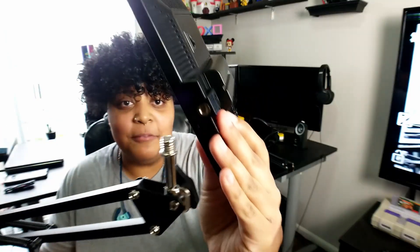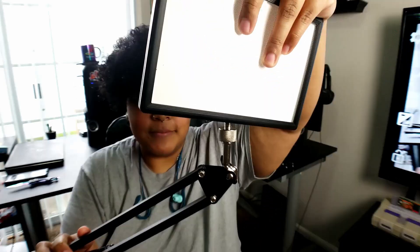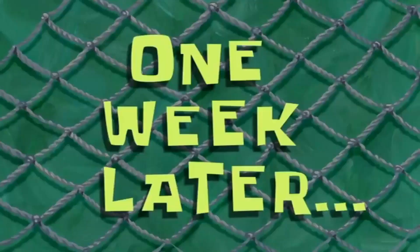We have this — I believe a 3/8 inch thread here. When I attempted to attach the LED light panel, I realized these sizes are not compatible. One week later — okay, so about a week later from Amazon we got our adapter. I'm super pumped, I'm ready to record this video. So now that we have this on we can screw on the LED light panel. But... different sizes again. Oh my gosh. One week later.